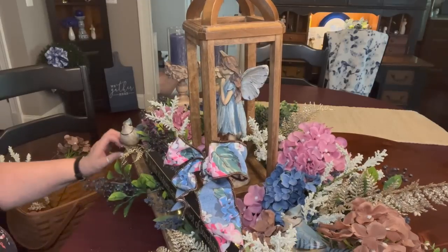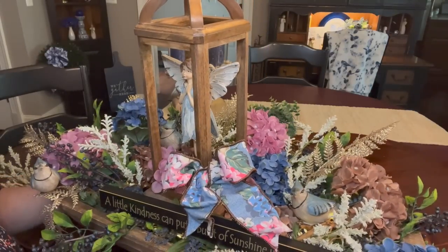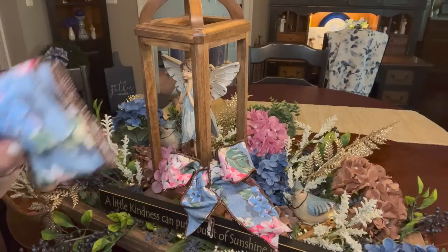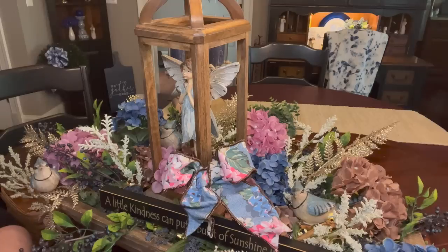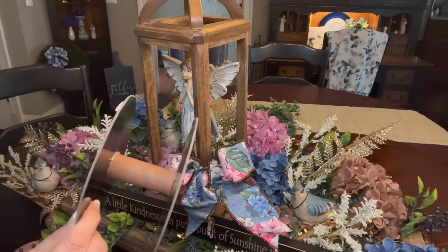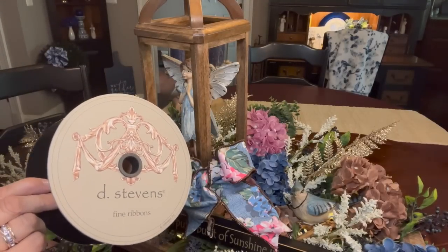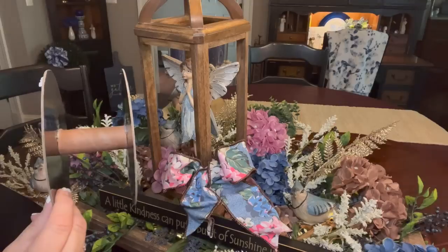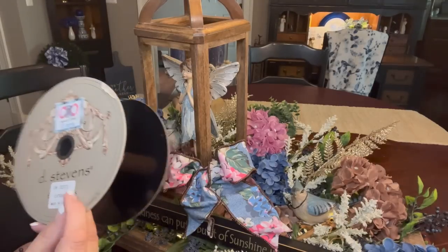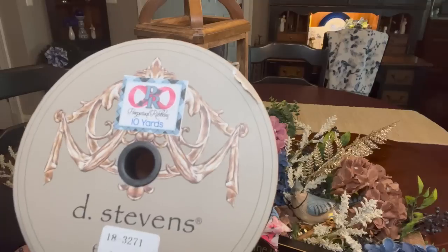I think that looks pretty just like that. Now I'm going to put one on the back too, because you will be able to walk around this thing. I'm not covering up my sign, yet it adds a pop of spring there. This is D. Stevens ribbon — now I'm going to warn you, this ribbon is super expensive. I purchased this from Bobbi at perpetualribbons.com. I don't know whether she has any more of it or not. I will look for it and link it if she has any more.